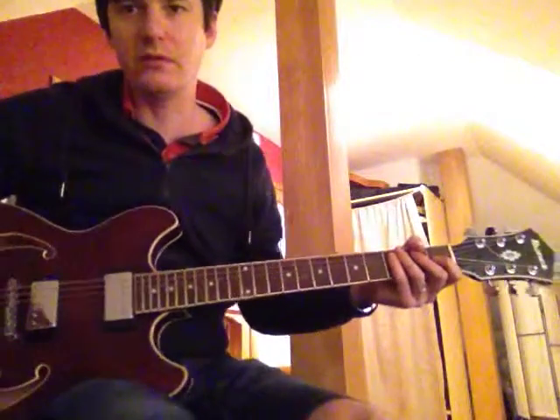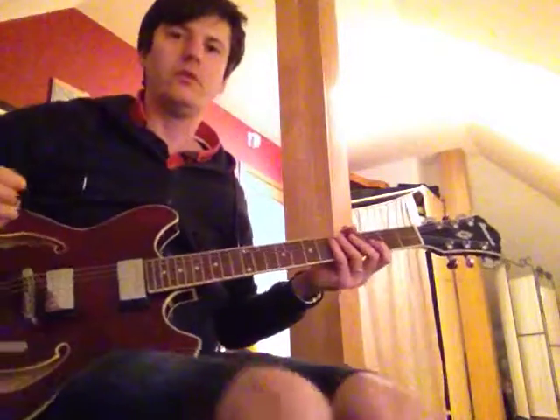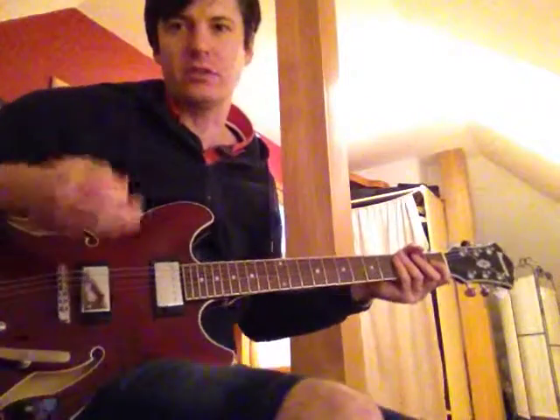Here's how to play Suede 'Moving.' It's actually quite a simple one. The most difficult bit, but maybe the most fun, is actually the right hand.